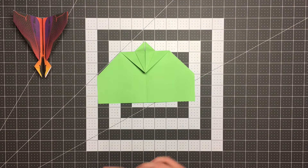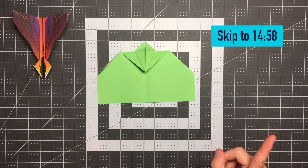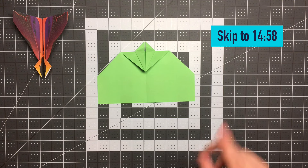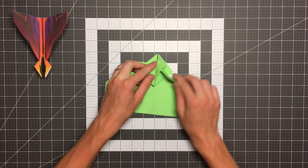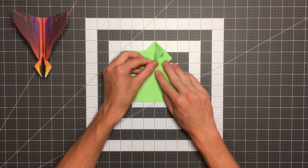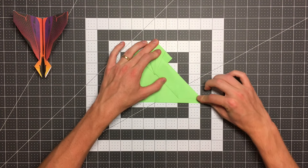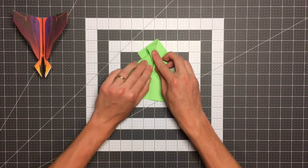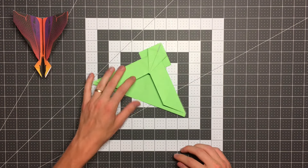Now I'm going to show you how to fold the plane if you are not using the template. If you are using the template, I'm going to leave a timestamp in the top right corner showing you what time to skip to. So I want to pull this edge in so that it lands on the center crease. To do that I have to open this pocket here and pull it all the way until it lands on the center crease, and I can crease it like so. Now I'll do the same thing on the other side — open this pocket slightly, pull this all the way in so that edge lands on the center crease, and crease it all the way down. Our plane should look like this.